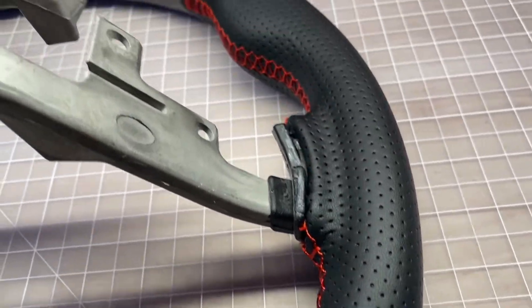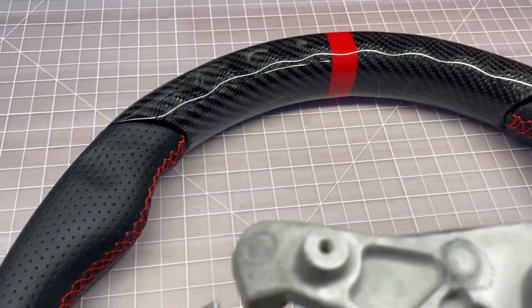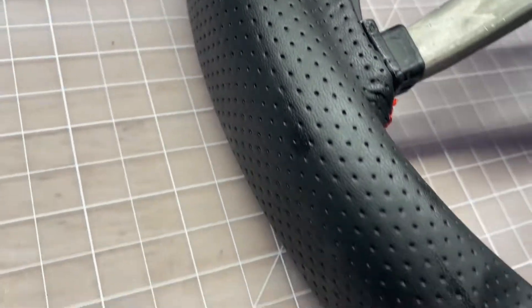This is the real carbon fiber one, not the hydro dip version. I really haven't been able to find much of a flaw.